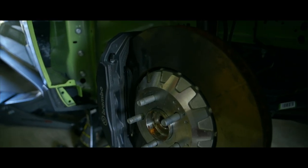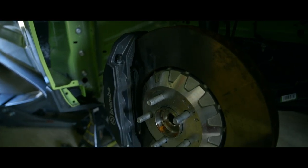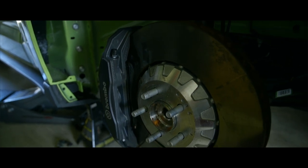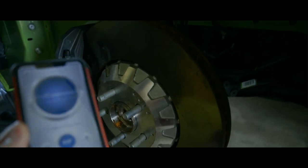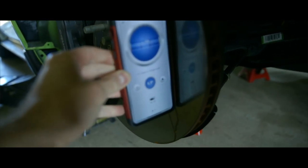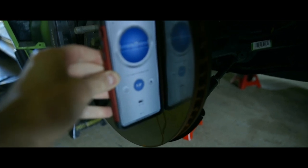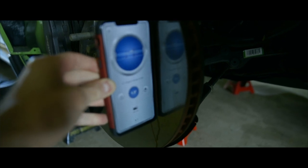I'm going to be getting an alignment as soon as I'm done with the install. However, the idea is to get the wheels as close to where they are now as possible before getting the alignment, so I highly recommend you check the level on your rotors if you're doing this at your house. I'm going to place this on the rotor, and I'm getting 1.7 degrees positive, which is about right considering they run negative one degree — about a two and a half degree difference when it's on a lift.